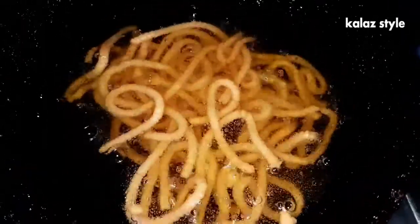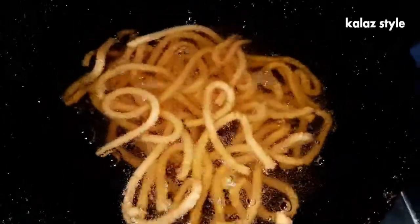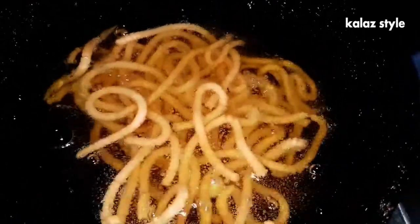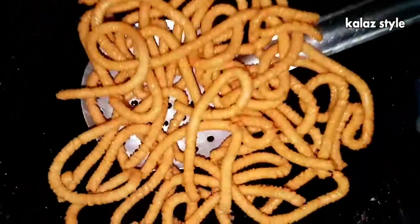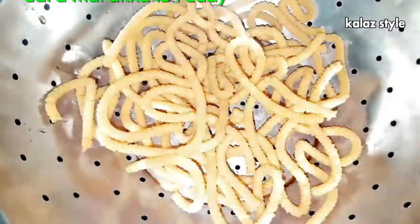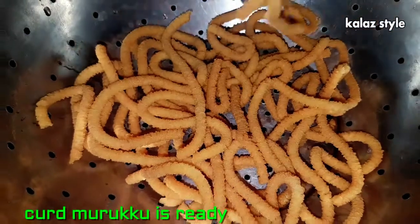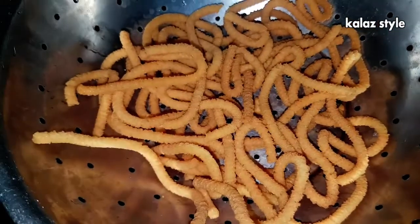As you can see, there are very few bubbles compared to before, so the murukku is ready to remove from the hot kadai. Drain excess oil onto a kitchen napkin or place the murukku in a colander for a while. Our golden brown, tasty, crunchy curd murukku is ready. Let all the murukku come down to room temperature.